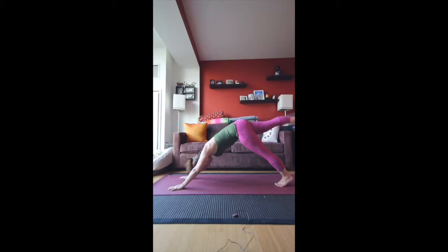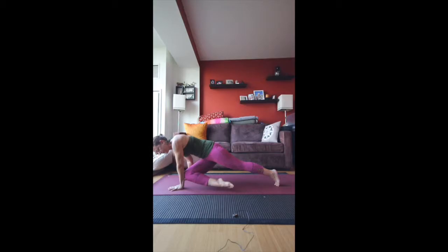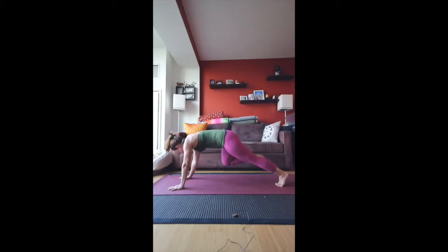Inhale and take the right leg up behind you. Bend the knee and open up the hip a little bit, bringing the knee towards the ceiling — but don't twist the upper body. Let the upper body keep facing the mat. From here, square the hips, and as you exhale, bring the knee towards your left elbow. As you inhale, take the right foot back up, and then bring the knee, as you exhale, to the right elbow.